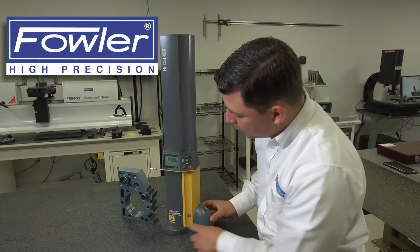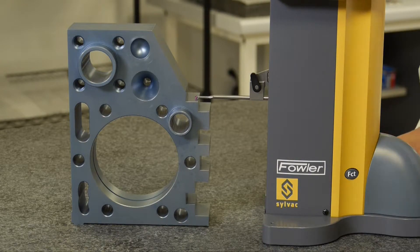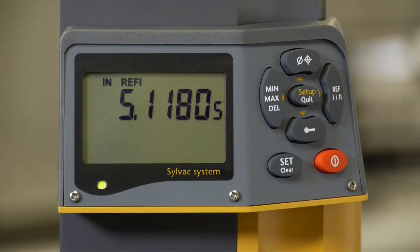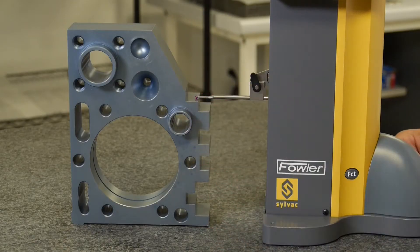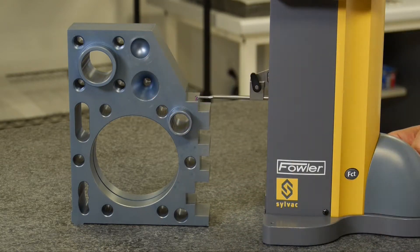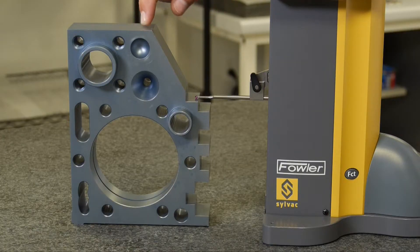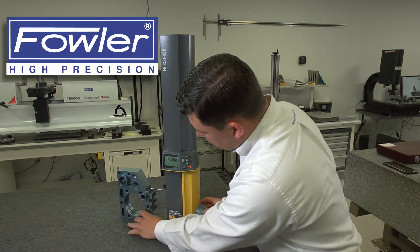So if I go back to reference 1 and come down and land on this surface, I have 5.118 inches from reference 1 to this position. If I want to know the distance from this position to reference 2, I can just toggle to reference 2, where it gives me negative 2.75 inches — negative because my reference position is above and we're measuring below our reference point.